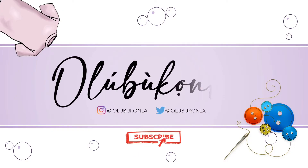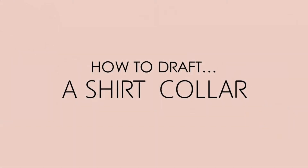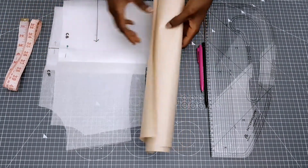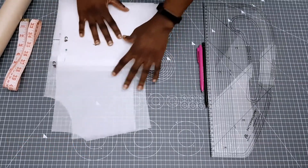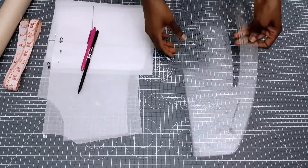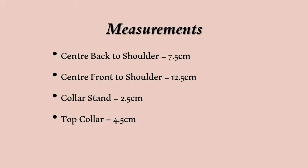To begin, I'm going to be using the following tools: my tape measure, my pattern paper, my front and back bodice blocks, some pens, and my pattern master, which I'm going to be using for my curves and my straight lines. These are the measurements I'm going to be using.